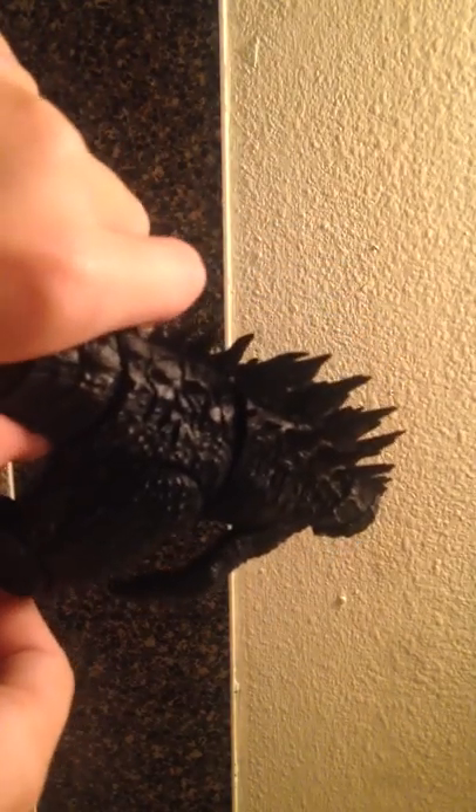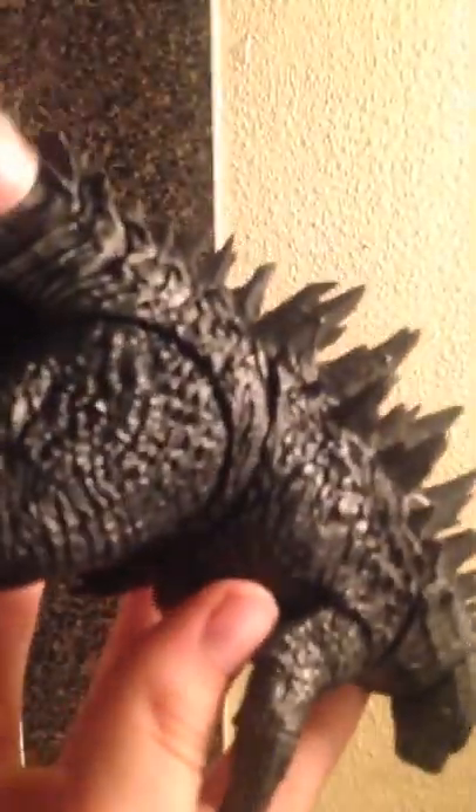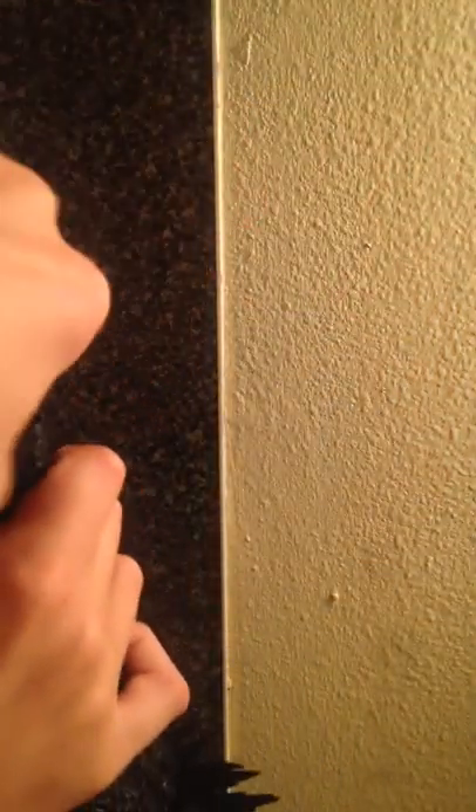His legs can move and his tail is nicely articulated — as you can see, it moves around very nicely. This one has a much bigger tail than the 1994 Godzilla and it bends a lot more. That is a really, really cool pose for the tail. Look at that — that looks amazing, so cool. I think I'm gonna keep it in that pose.